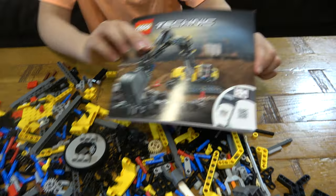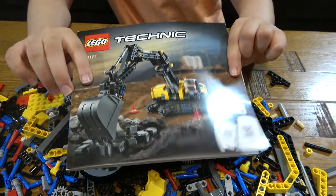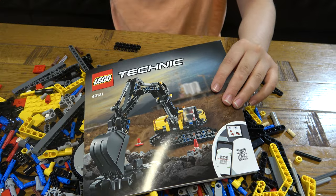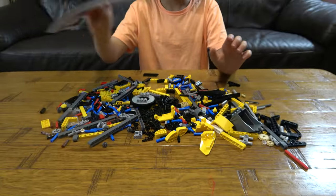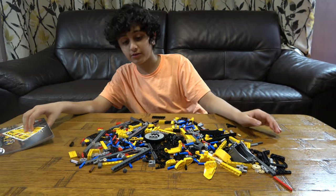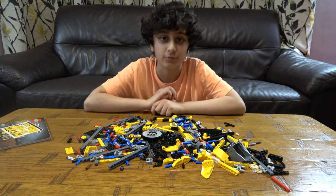So here are the instructions as well, and here are the stickers. I hope you guys liked it — subscribe to see my videos. Bye guys!